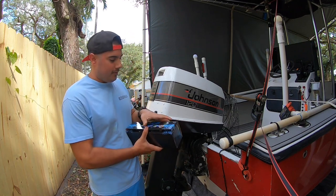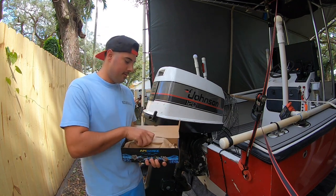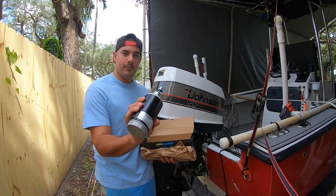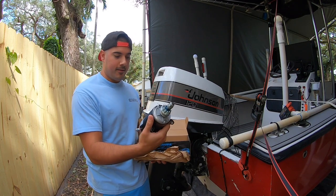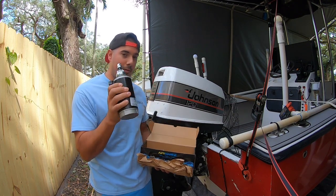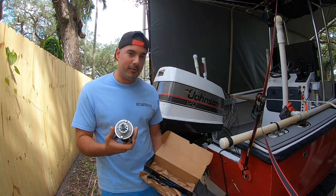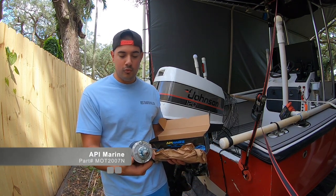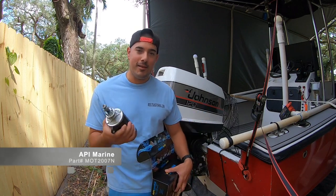So this is what she looks like. And the model number for this one, if you happen to have this particular engine, is MOT2007N. And I'll give you a close-up right now.